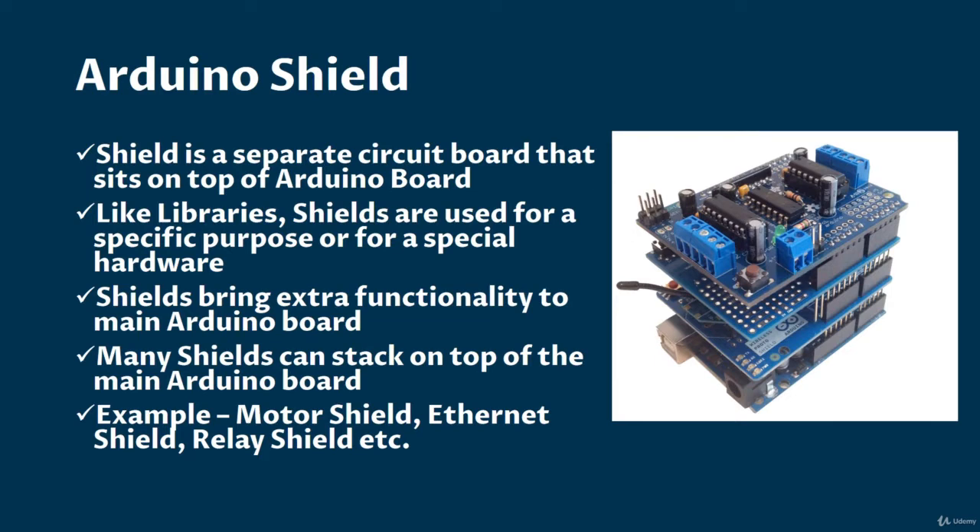A shield is a separate circuit board that sits on top of the Arduino board. Like libraries, shields are used for a specific purpose or for special hardware.